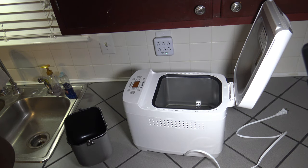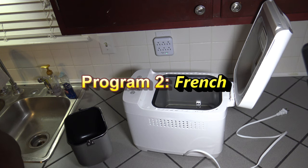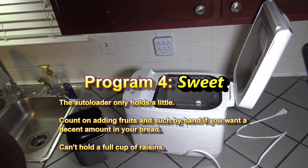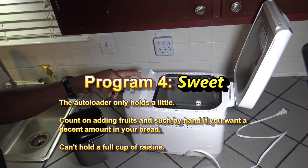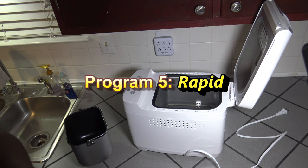This bread machine has 13 programs to choose from. Program 1 is Basic — simple white bread, the simplest option. Program 2 is French — for light fluffy breads from light flour. Program 3 is Whole Wheat — for heavy whole wheat dough. Program 4 is Sweet — for breads where you add fruits and things. Programs 1 through 8 have the auto-load option to load fruits. Program 5 is Rapid if you want to cook bread quicker, since this normally takes hours.